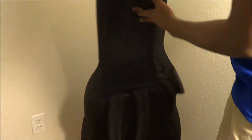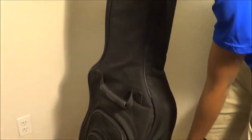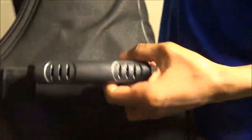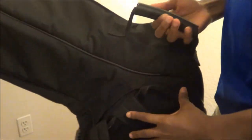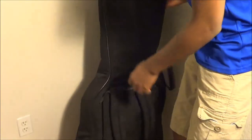First of all, it's made out of like this synthetic material all over. It has a comfortable handle in here. You have the Roadrunner symbol right there. It has a comfortable handle in case you want to hold the guitar that way. It also has very ergonomic handles, and it has the backpack part too — you can open this and put the straps in there in case you don't want them hanging out.